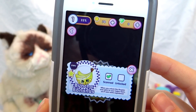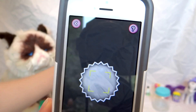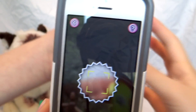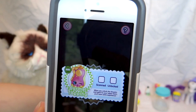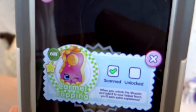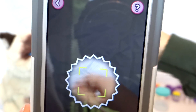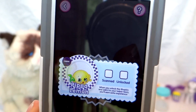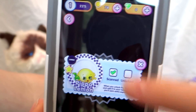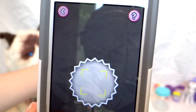He looks really cute in the app! Next let's try the Caramel Topping — this one, it's on the back. Next we'll do Pippa Lemon. Caramel Topping just flopped over! Okay, which one do you choose? How about Sea Salt?